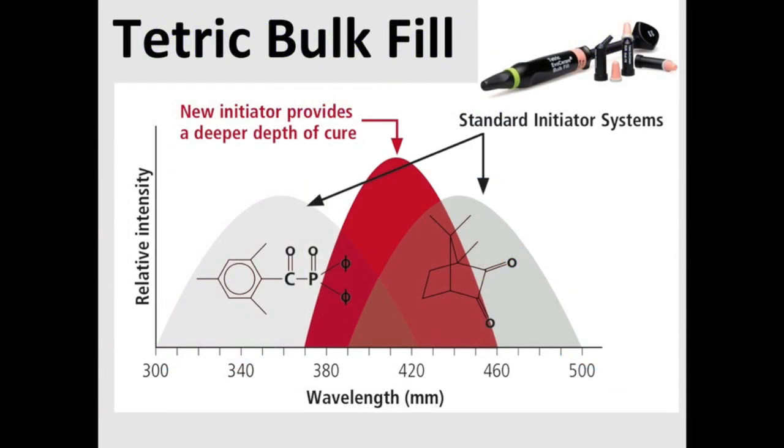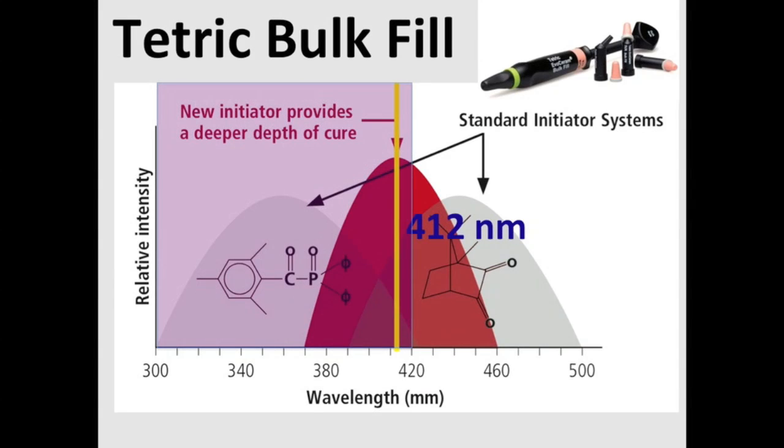Are there resins on the market that require these lower wavelengths? Yes. Here we can see Tetric Bulk Fill, and the manufacturers make a point of saying that the new initiator provides a deeper depth of cure, but it's most efficient at 412 nanometers. So if your light doesn't produce any light in that region, then potentially there's a problem.